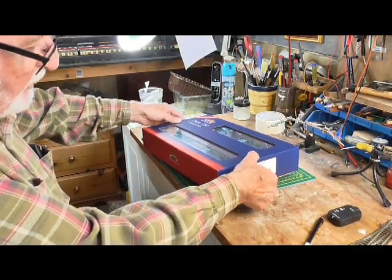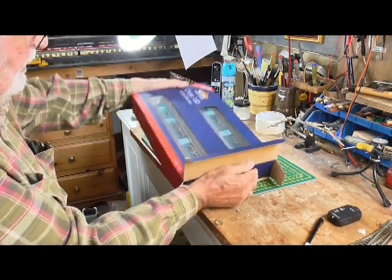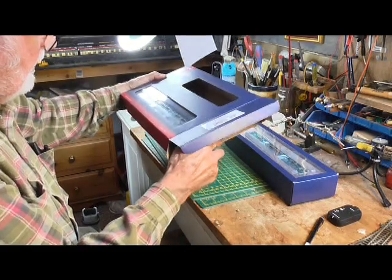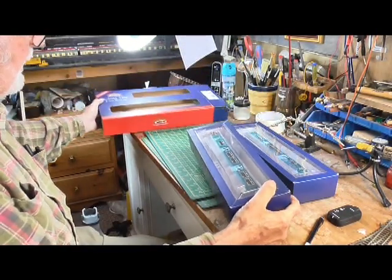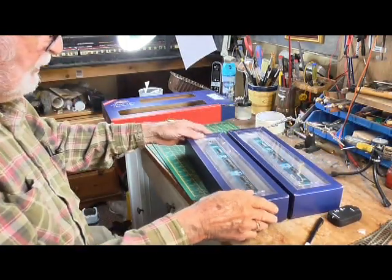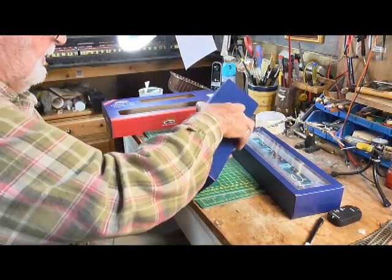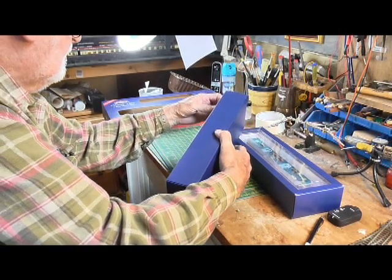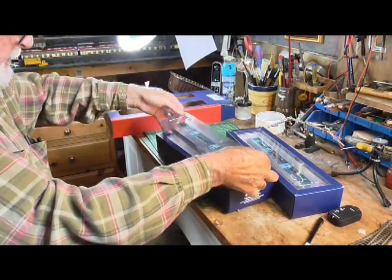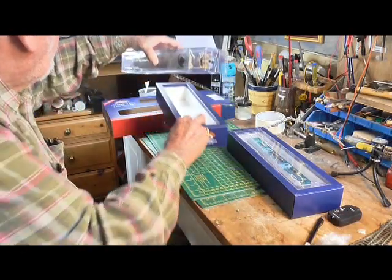We'll get it out of the box — there's one of the coaches and there's the other one. This one is heavier, so this one is the one with the motor in. We'll take this one out first. They're well packed, with a little bag of extras in there.